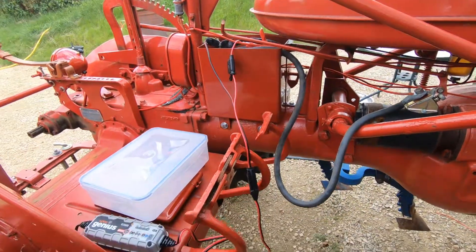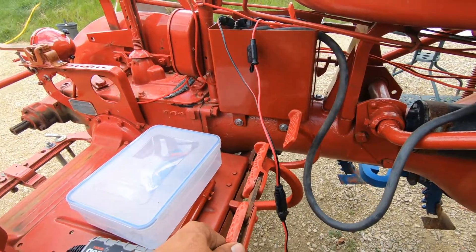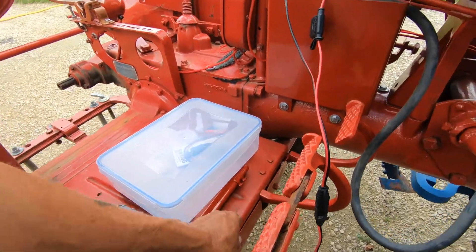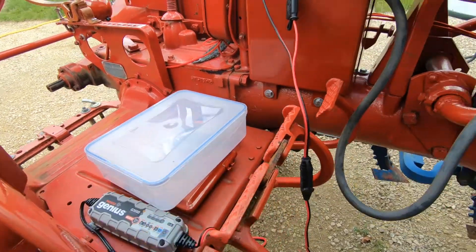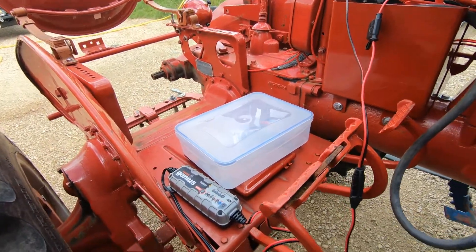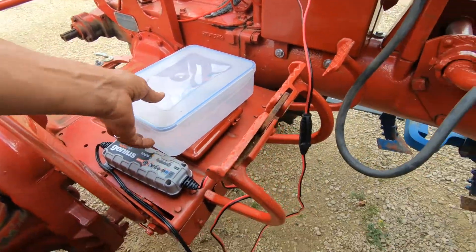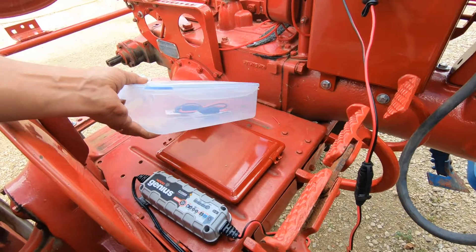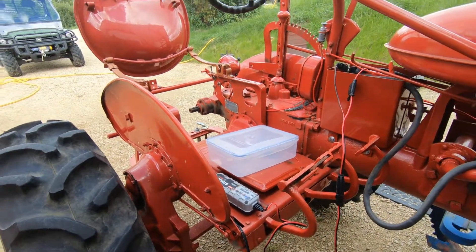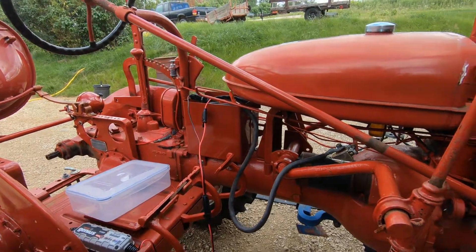The brakes have a little issue with sticking. So I have to open up this floorboard and get under here. I think one of the return springs is broken, which I've had for quite some time, but I haven't gotten around to working on it.